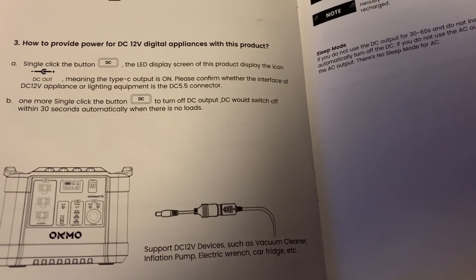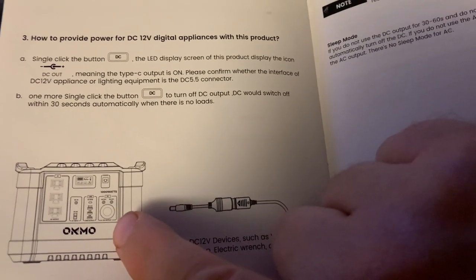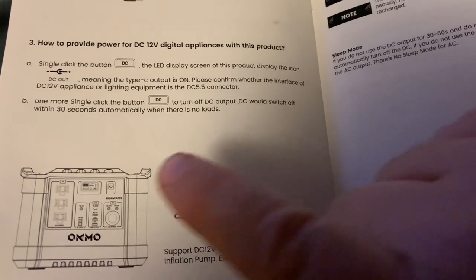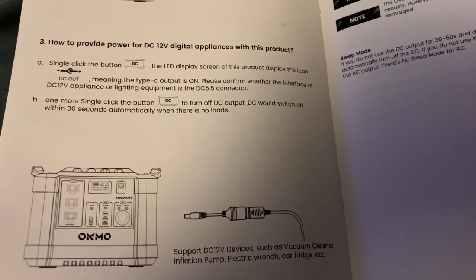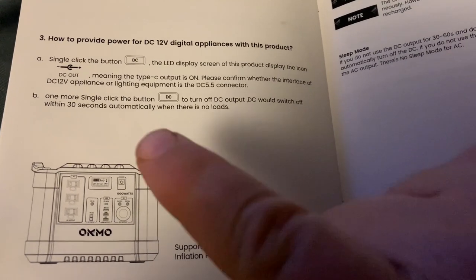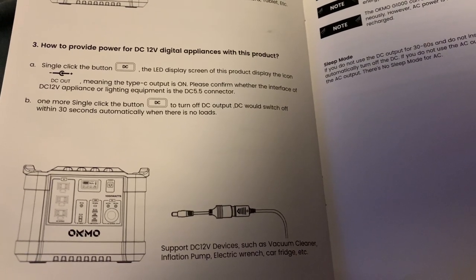Looking over the owner's manual, I found one thing that concerns me a little bit. There is a cigarette lighter port on the front of this generator system, and the manual says that if you do not have any power being drawn from that port over a 30-second period, it will automatically shut off if there is no load. So if you plug something in that doesn't run a continuous draw — something that shuts on and off — that may be a problem.